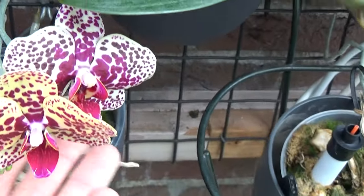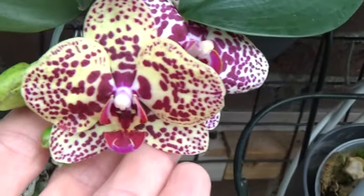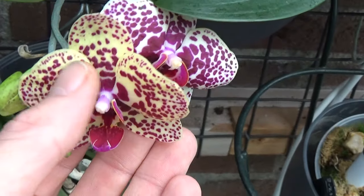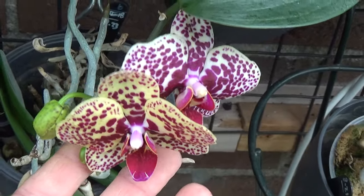Then in between here, hiding almost, is this beautiful spotted one — also a mini phal. I have no name for it. It's a bit of a color changer, as you can see. It opened up very yellow and then goes to that paler color. Nonetheless, very, very beautiful, I think.